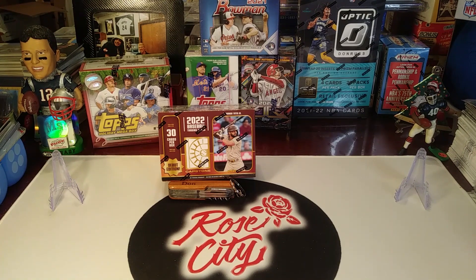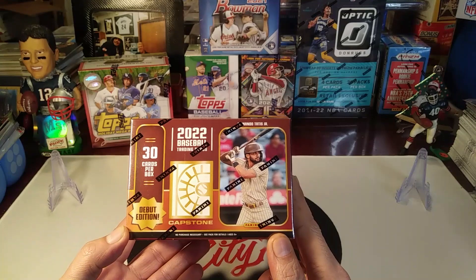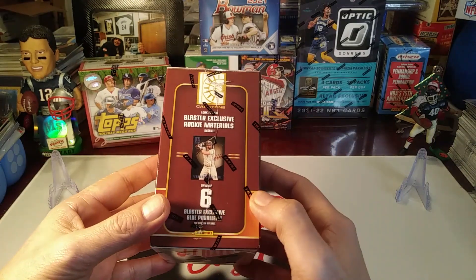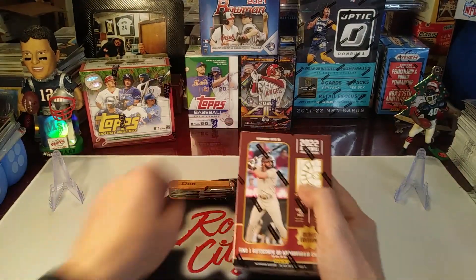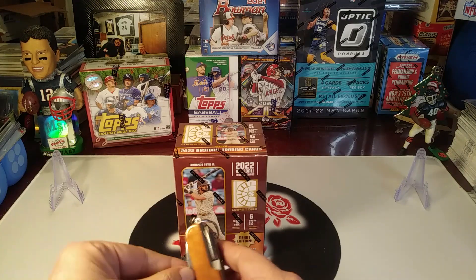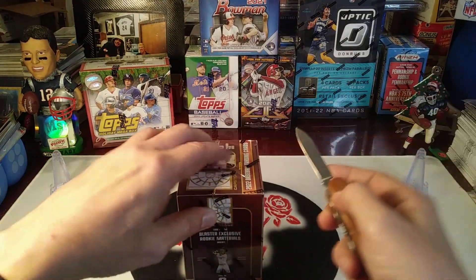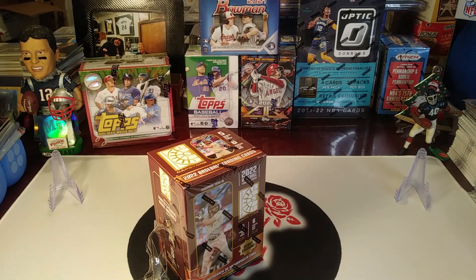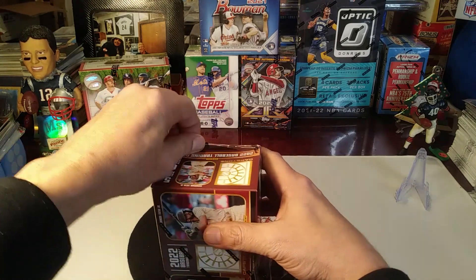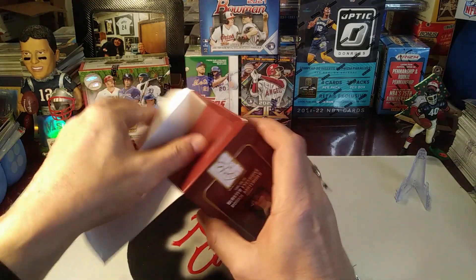What's up YouTube, Rose City Sports Cards. We are back with the first look product review - it's the debut edition of Capstone Baseball from Panini. Looks like you get blaster exclusive rookie materials or autographs, serial numbered cards. Watched a couple of reviews so far, so I'm kind of optimistic about what we might be able to pull. Looks like you get six packs, five cards per pack, so 30 cards.